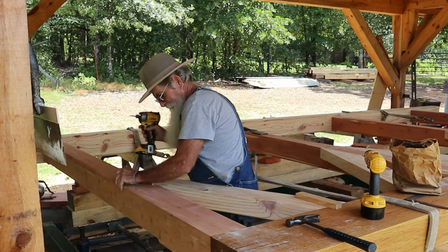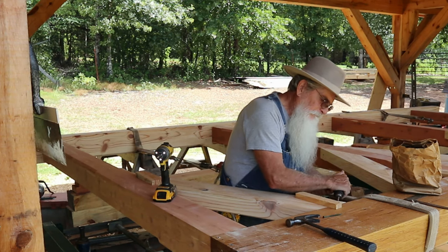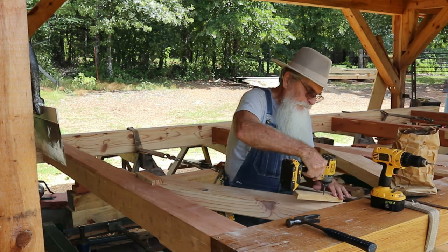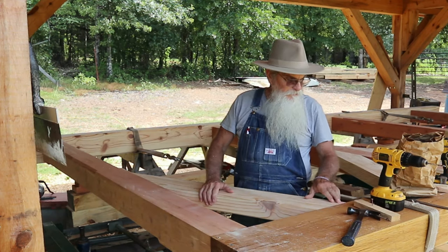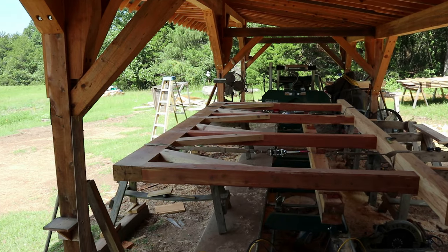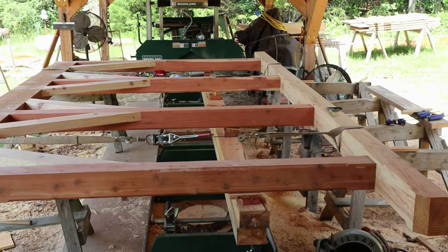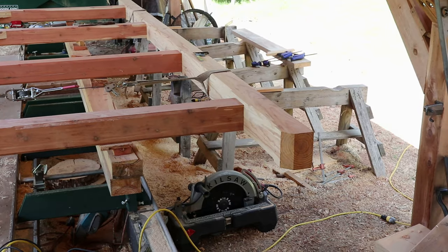Not a bad fit. I had one go in at a slight angle but I can fix that with a hand plane and bring it right down flush. I've got all the braces in now — these are just in temporarily. I'll take all of them out, number them where they go, stack them aside, unhook my come-alongs, take off all the straps, and move all of these timbers to get ready for the next phase, which will be the floor joists.